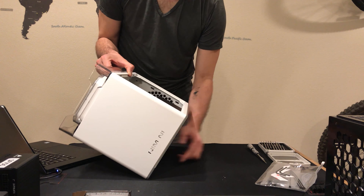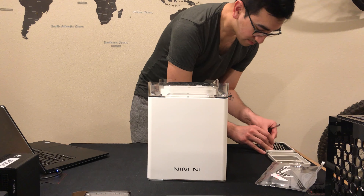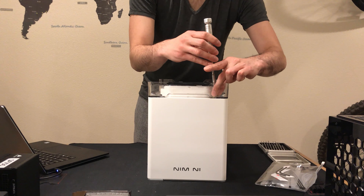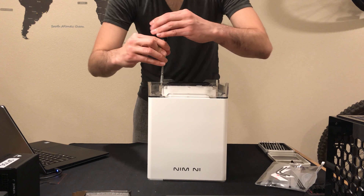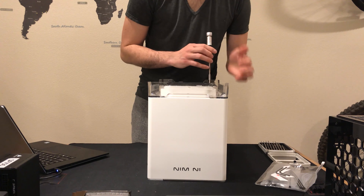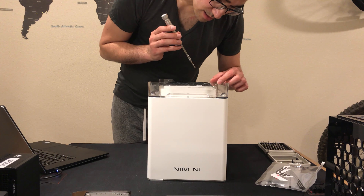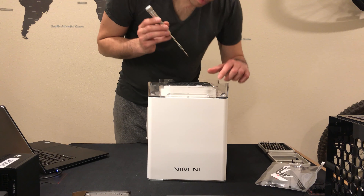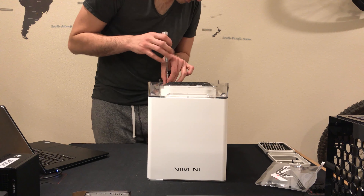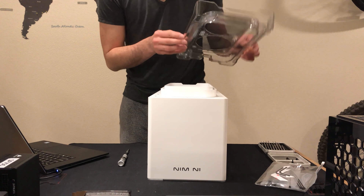Let's go ahead and remove this bottom portion. I did see some unboxing and slight teardowns for this case before, and almost immediately I realized I'm probably not going to use this acrylic or polycarbonate part. It says 'PS' — I'm not sure what PS is, it's not polycarbonate though. I just don't like the look of it.